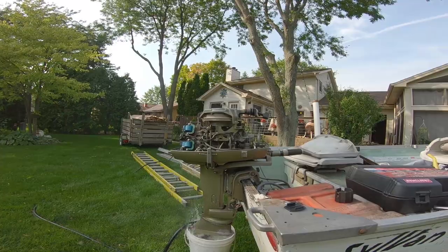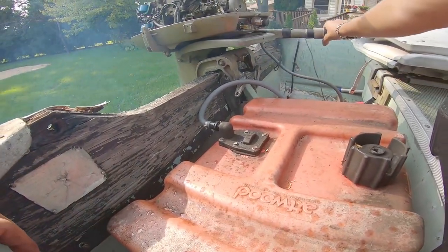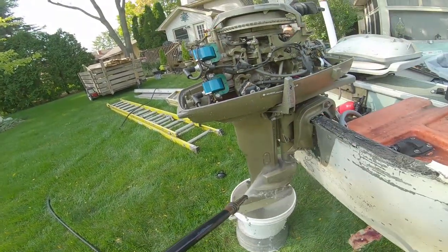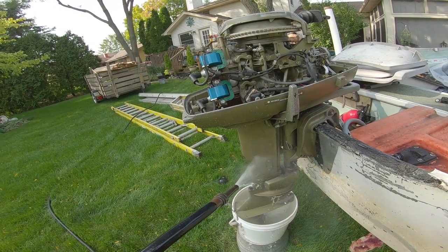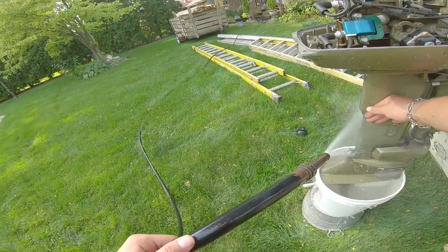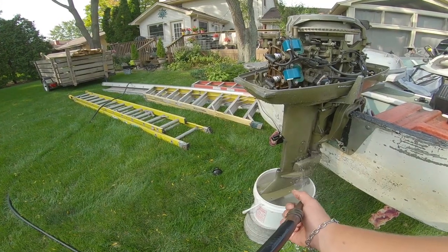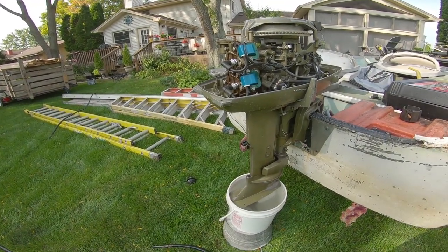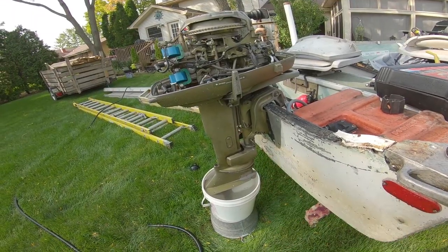Are you kidding? Okay, so the test run was super good. I think there's one problem though — I'm not sure if the water pump's not working or what, but this thing was hot. I'm going to do a little research right now on that, but other than that this thing ripped. I just need to figure out that water pump.